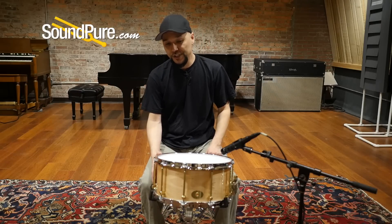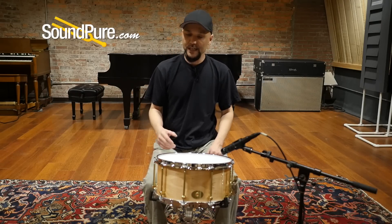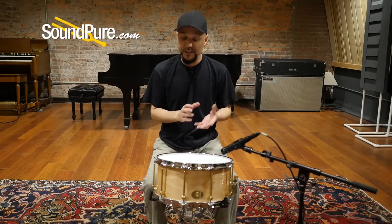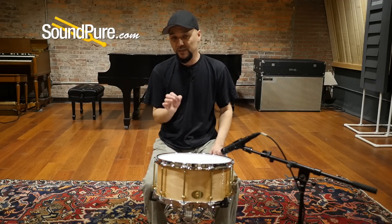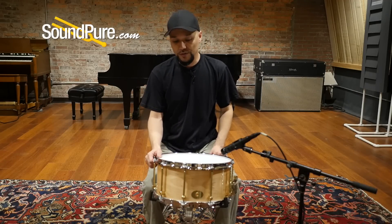This particular one being birch is one of the first offerings for Noble & Cooley. The birch has a nice high-end frequency as well as the kind of low-end complexities of maple, but with a slight scoop in the middle. A great addition to your snare drum arsenal.